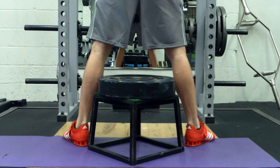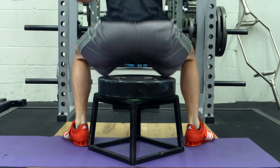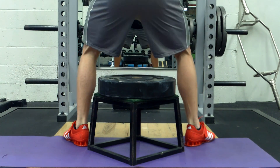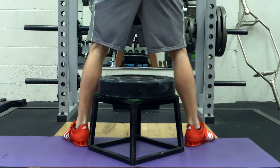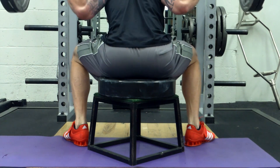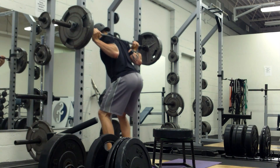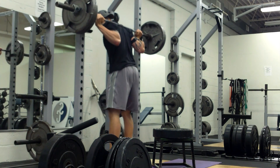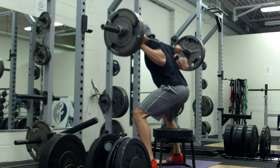Again, not a typically even stance. I want you to see how flared out my legs are, as well as how I'm trying to push my knees out — keeping my knees over my ankles. I'm doing a fairly good job here. You'll also notice I'm going with a fairly slow motion, because I'm really trying to convince myself to push my butt out and sit back instead of down.